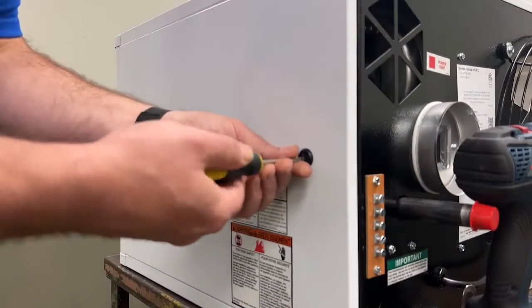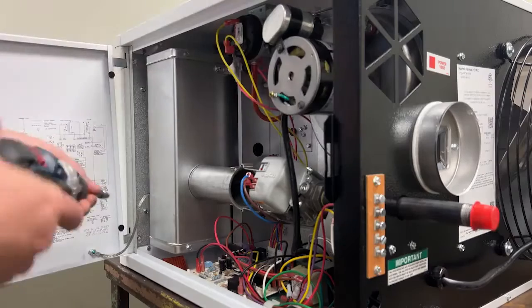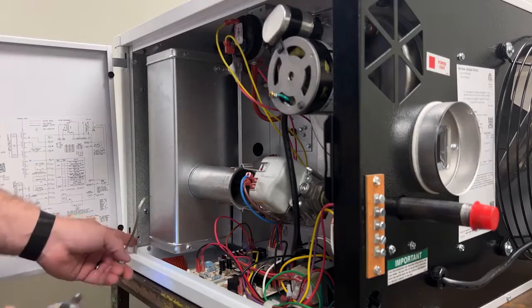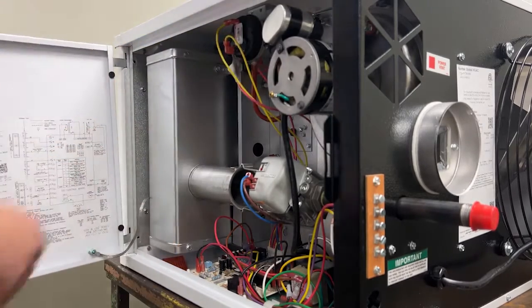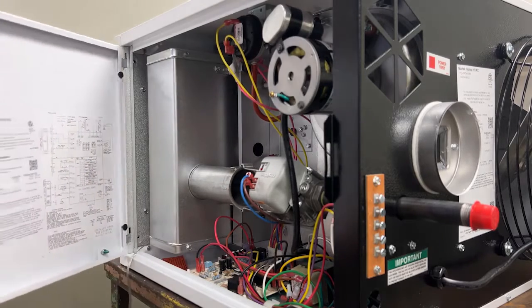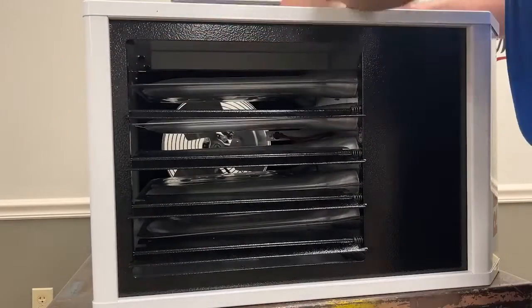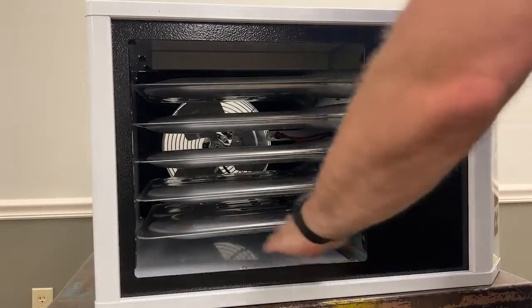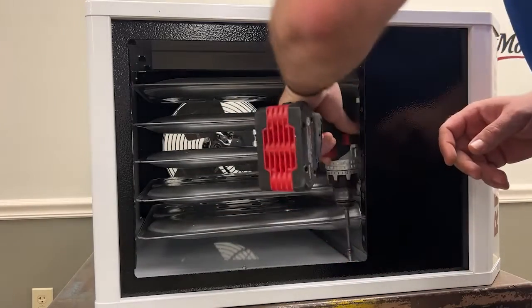We need to take the door off because we have to remove the face plate. You need to take out these two screws, one right here and one right here. Then we can take off the door strap. Remove the rest of the face plate and take off the louvers by compressing the spring. Now we have access to the screws that are holding the face plate on. Those will need to be removed.